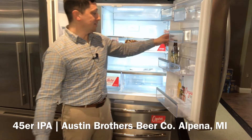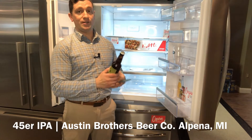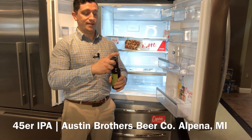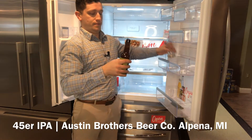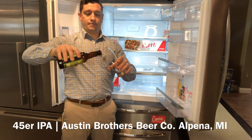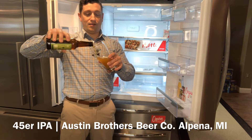Let's take a look at this beer. This is the 45er IPA from Austin Brothers Beer Company in Alpena, Michigan. It is an American IPA and it is 7% alcohol by volume.